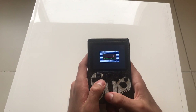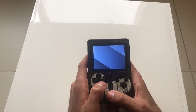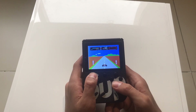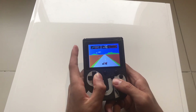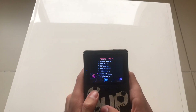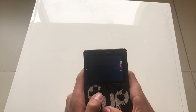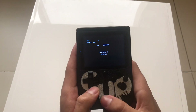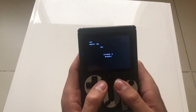Next game on the list is this card game — it's pretty cool. Just give it a second. You click B down here and you can move right and left. It's not a hard game, it's pretty simple actually.